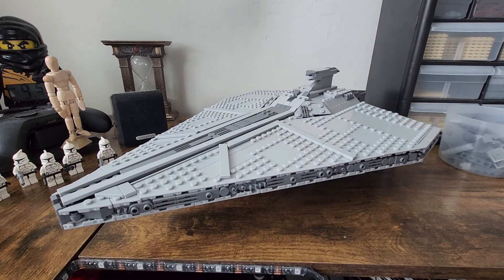Hello everyone, it's me, your unregistered Republic Arms dealer, and today I'm bringing to you the Acclimator 1 Class Assault Ship, designed by Kai-E Bricks.